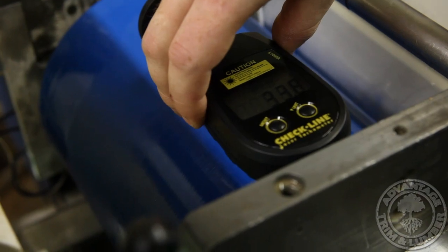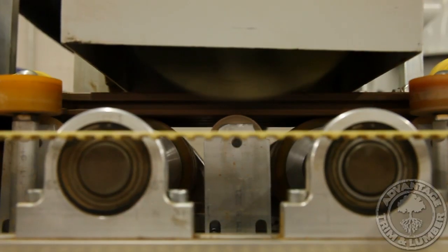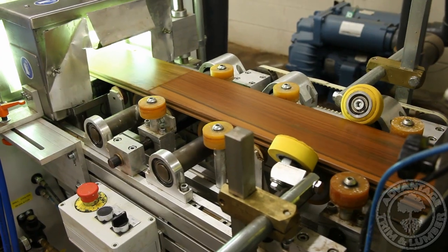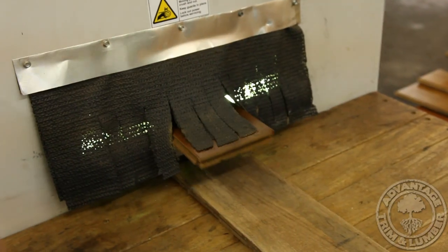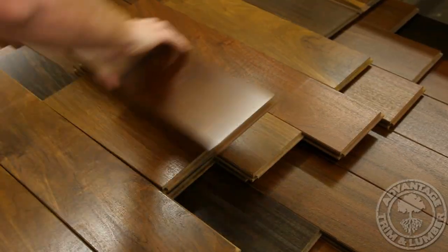Each plank is coated with our zero-toxin, eco-friendly coating and UV cured to ensure a high-quality finish, which is much harder and durable than what can be applied at the job site. The UV curing ensures a smooth, durable, and consistent finish from end-to-end. Be cautious of purchasing flooring from liquidation companies, who often rely upon Chinese companies that apply cheap finishes, which frequently outgas toxic vapors as the finish fully cures over the years.